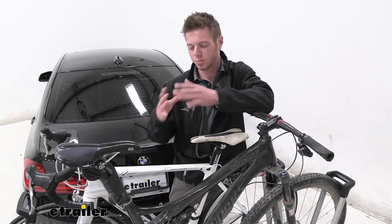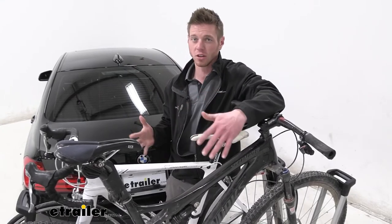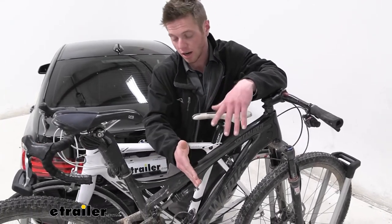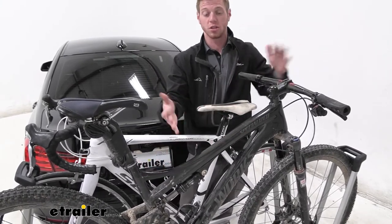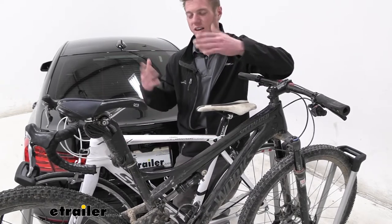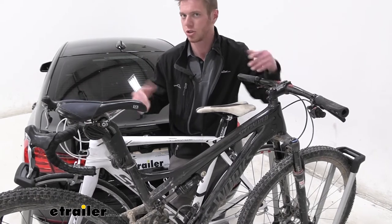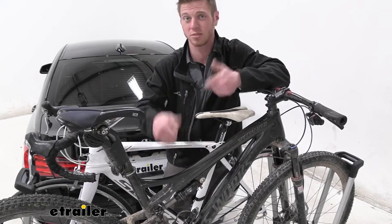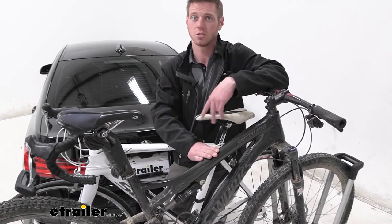Another thing that really differentiates this bike rack from some of the others is that we don't have to deal with any hooks or anything like that on the top tube of our bike frames. As you can see here, my two bikes are extremely different in shape, and it's just nice to know all my bikes have tires, so they're all pretty much going to fit the same. Also with loading and unloading, you don't have to mess with that center mast, which is a big thing with me. This is super simple and I don't have to touch the frame.